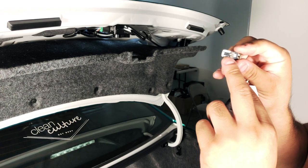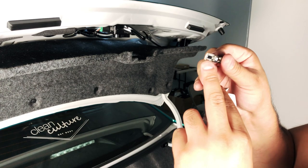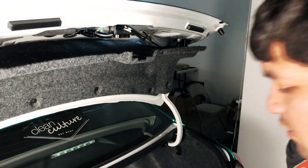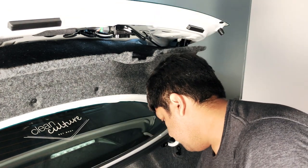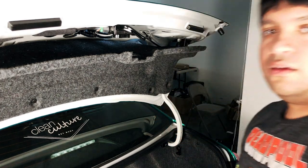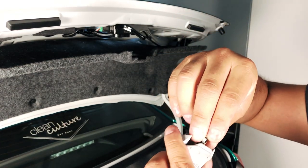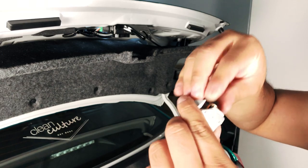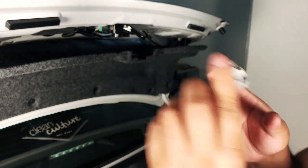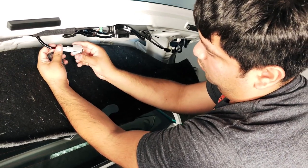Pull that out just like that — you can see how those are wearing out, and some are actually broken off. Set that to the side. Get our new Last Fit T10 and slide it back in just like that. Before you even reinstall the casing, always test it to make sure it actually works.